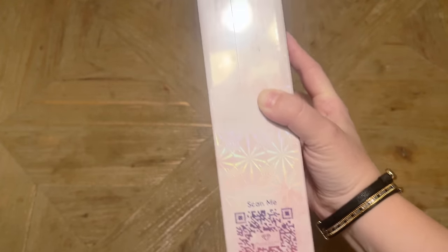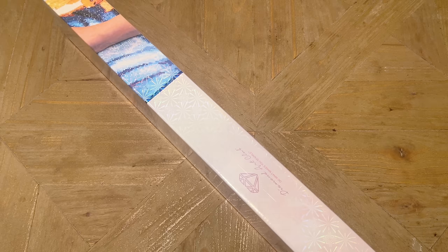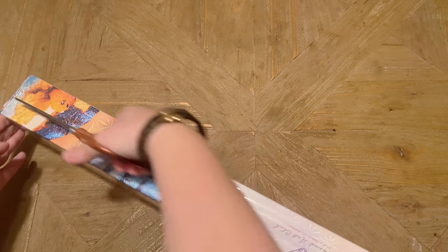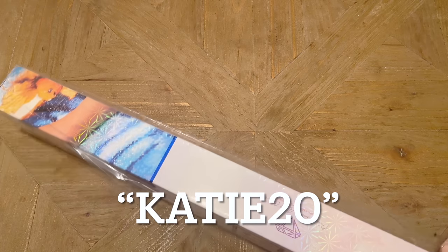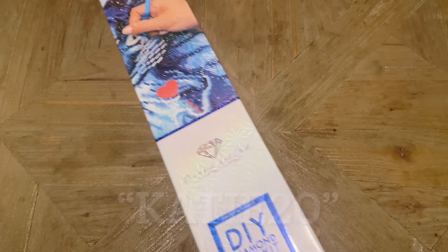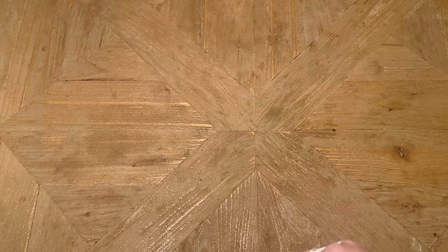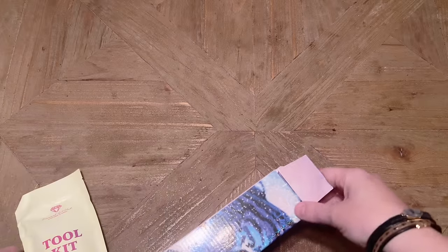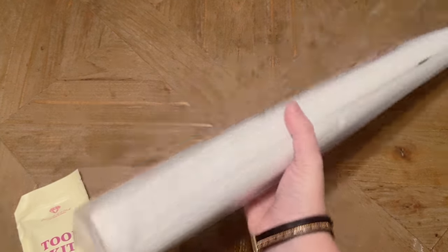If you're brand new to Diamond Art Club and thinking of making your first purchase, I have a 20% off discount code you're welcome to use — it's just my name, Katie, K-A-T-I-E, and the number 20. That saves you 20% off your first purchase. I may make a small commission but that always goes back into my channel. Either way, Diamond Art Club makes it easy to save money, so be sure to take advantage in some way.